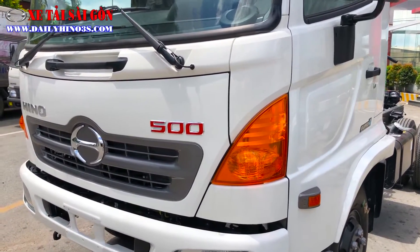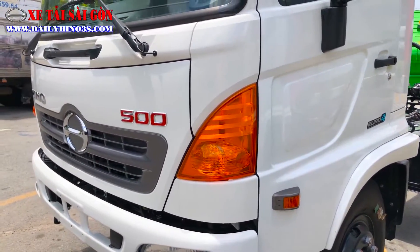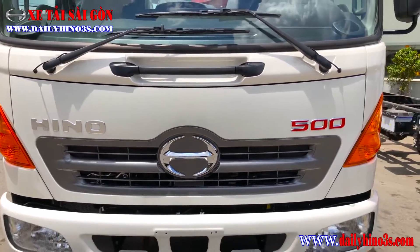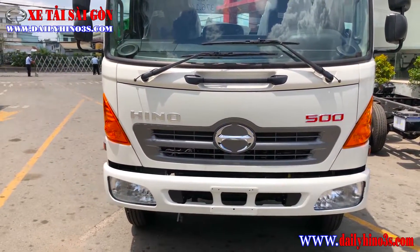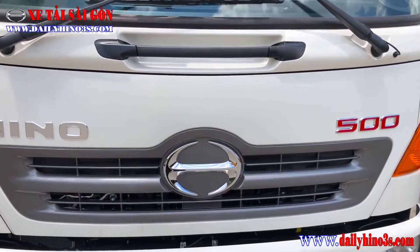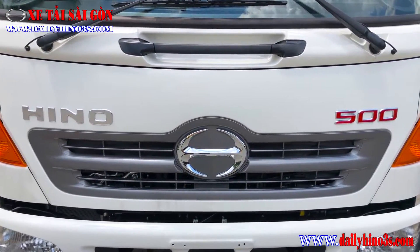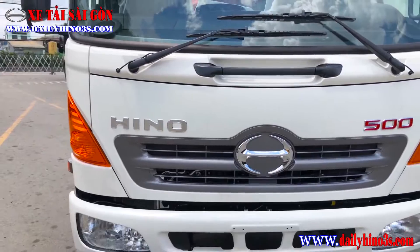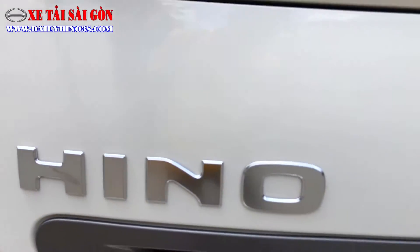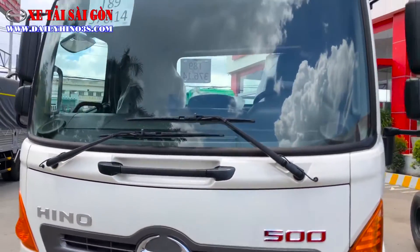Hiện tại vẫn giữ nguyên bản từ những năm 2017 trở về trước, và năm 2020 cũng sử dụng mẫu đèn chiếu sáng như thế này. Về mặt ga lăng cũng không có sự thay đổi gì nhiều. Vị trí trung tâm là logo chữ H cách điệu mạ chrome, kết hợp mặt ga lăng tặng phía dưới và các ốc gió giúp làm mát động cơ tốt hơn. Dạng hiệu Hino mạ nhôm nhìn khá đẹp và bắt mắt. Bên phải Khánh là thuộc dòng Series 500, phân khúc FC dành cho đóng xe chuyên dùng.